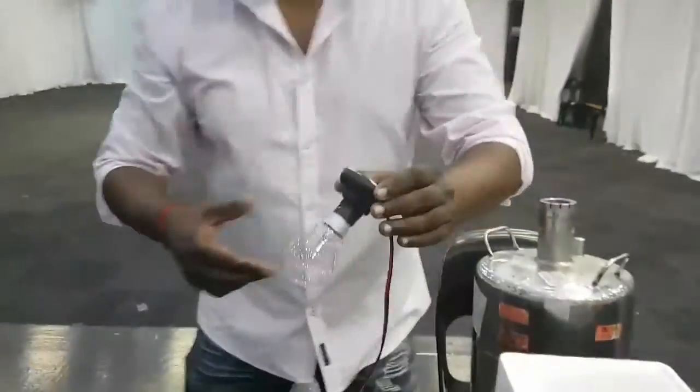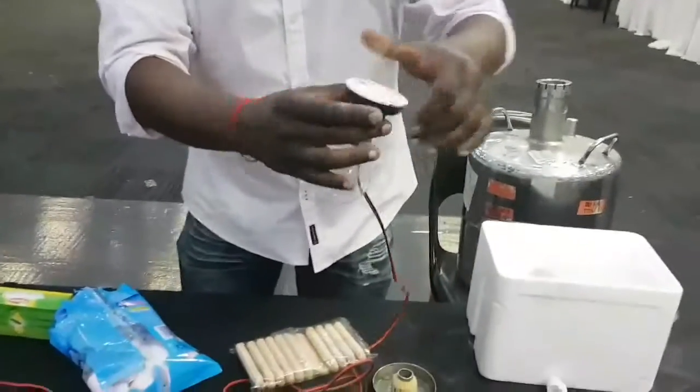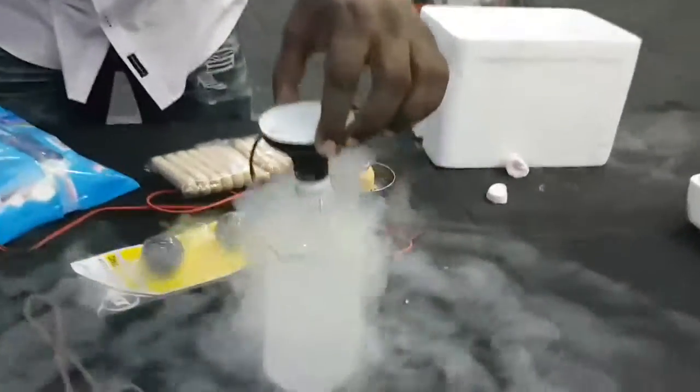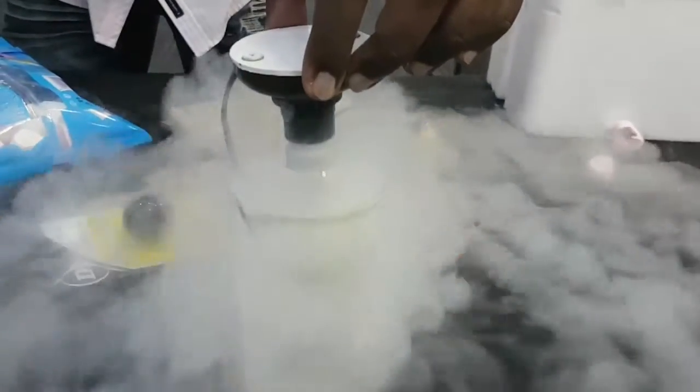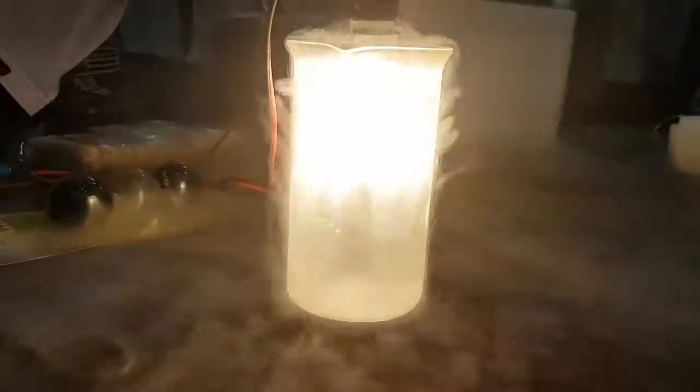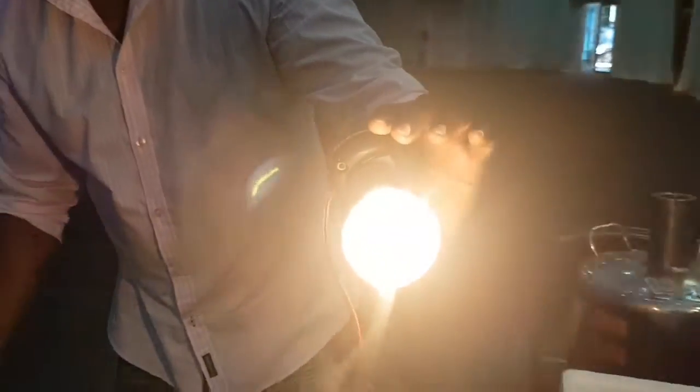The light bulb is now connected to an electric source — please don't try this at home. Switch it on. This is absolutely brilliant. You've got the filament, really really hot, with the liquid nitrogen on the outside at almost minus 200 degrees Celsius — and guess what? The light still survives. That's absolutely amazing.